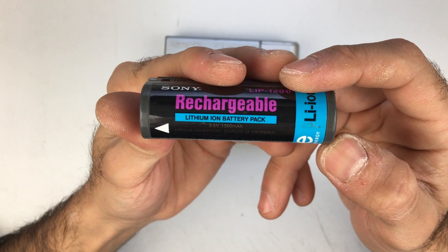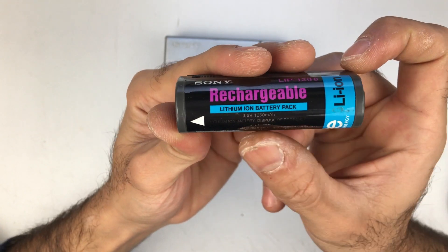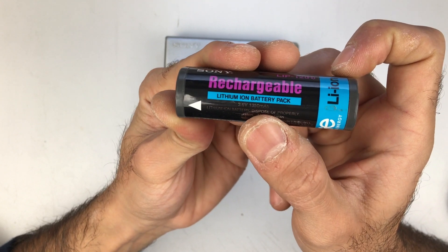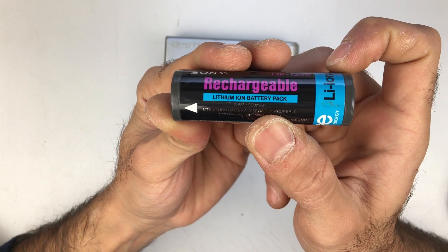This originally came in 1997, and as you can see this is a lithium-ion battery pack, 3.6 volts nominal with a capacity of 1350 mAh.